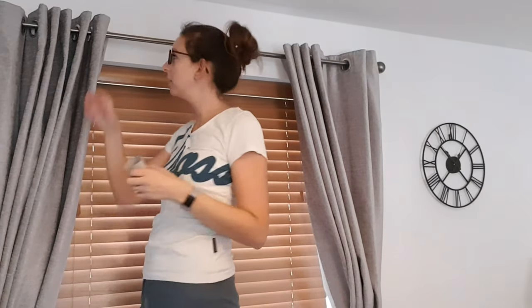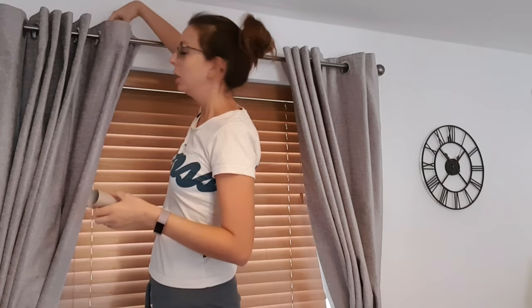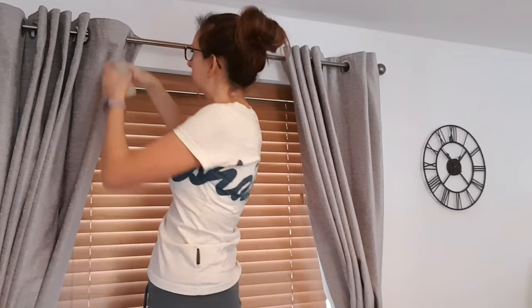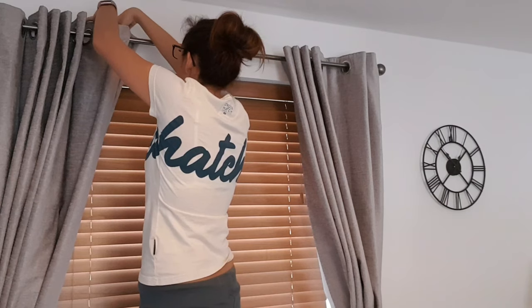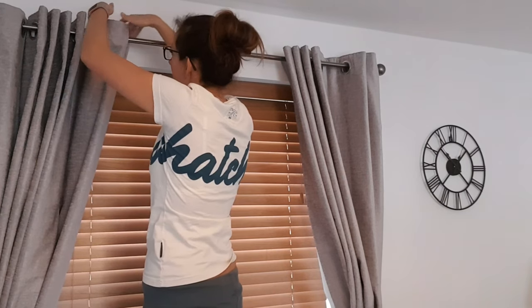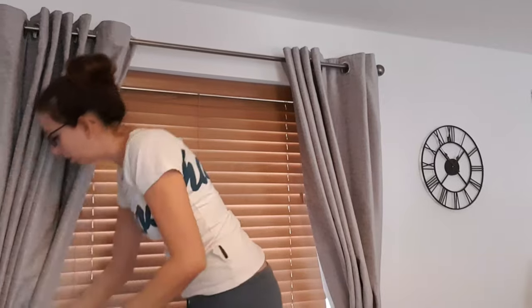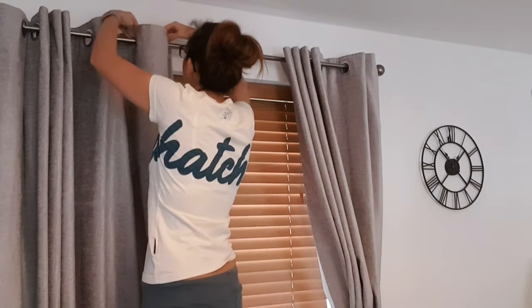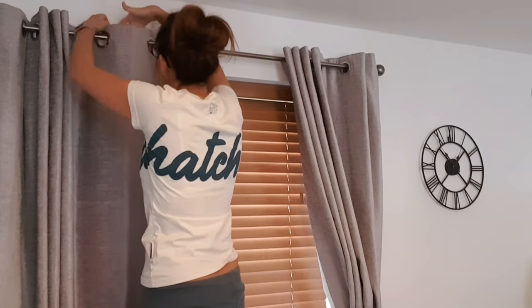The idea is you're wanting to put your toilet roll on your curtain rails — just fit that on there like that, and then you do that all along each pleat. That's the word I'm looking for, isn't it.